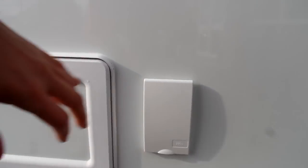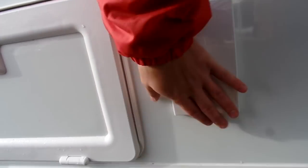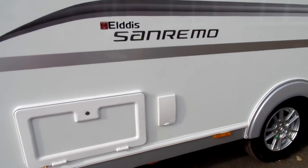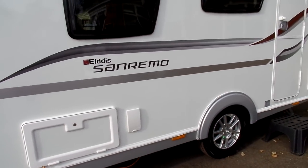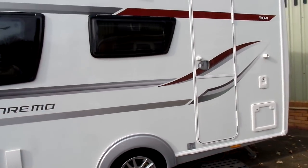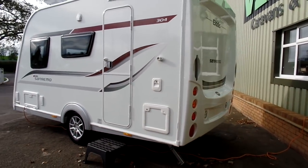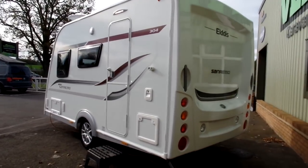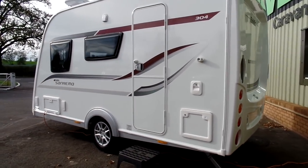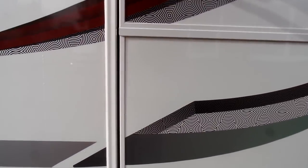We've also fitted a 230 volt socket located right in the middle of your awning area, so if you want a fridge or a TV outside, it's a great place for it. Looking towards the back, the San Remo and Venture branding continue — it's a very nice looking caravan — and now we'll head inside to show you the features in there.